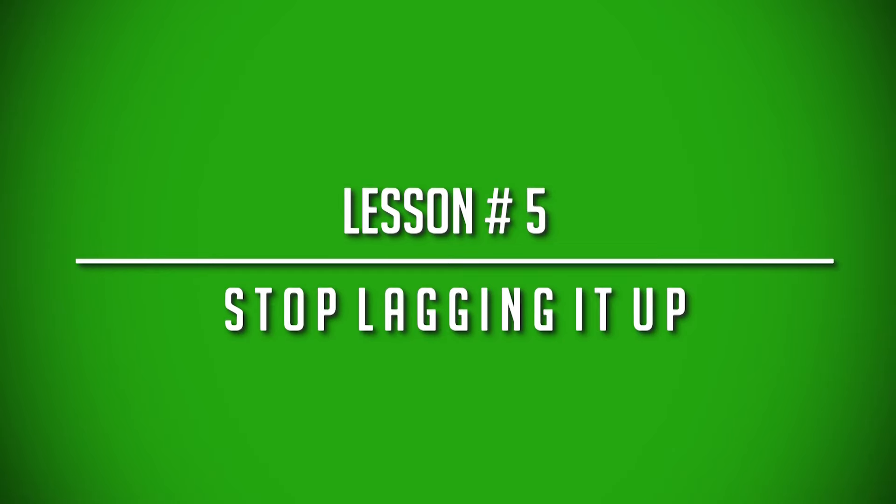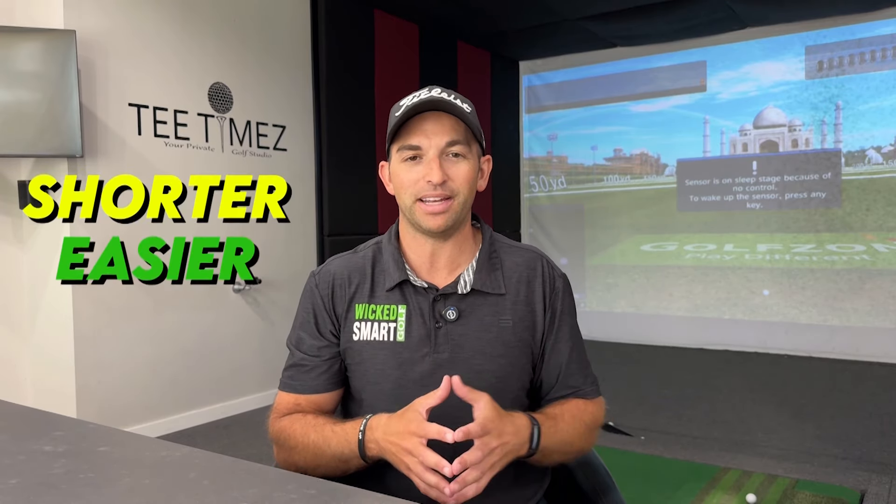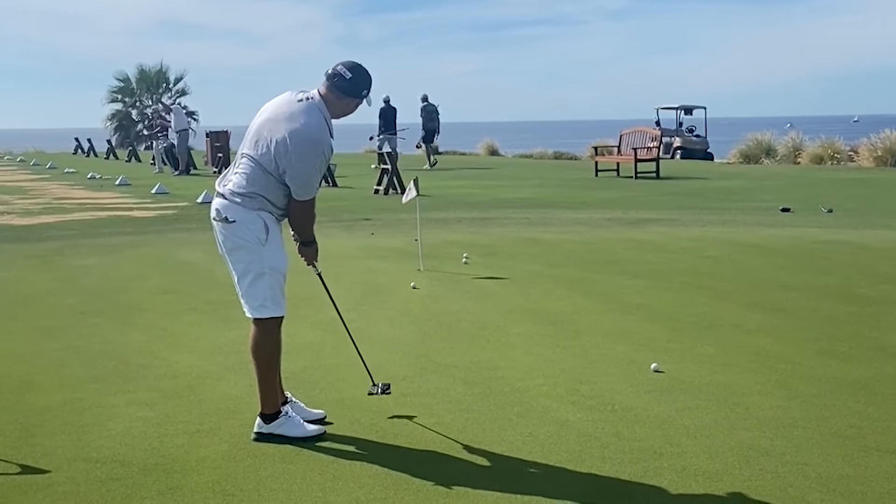The fifth tip from 'Putting Out of Your Mind' is to stop lagging it up. Anytime I'm on the golf course and I hear someone with a 30 or 40-foot putt say, 'I'm just trying to lag it up,' that is a losing mentality. I'm not saying you need to try and hit every putt past the hole, but as Dr. Bob talks about in his book, we want to have a make-it mentality. When you have a make-it mentality, your next putts are going to be a lot shorter and easier to make. So many golfers think, 'I'm going to lag it up inside a three-foot circle,' but what you're doing is expanding that area and not giving your mind a clear target, making it easy to have three, four, five, six footers coming back.